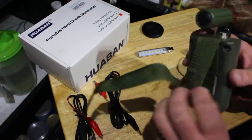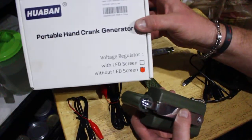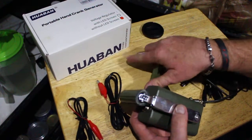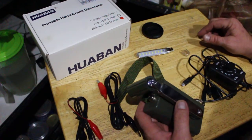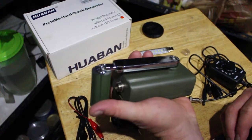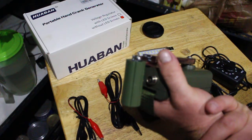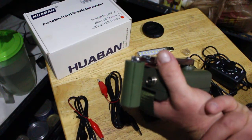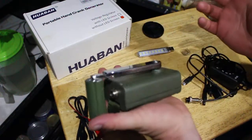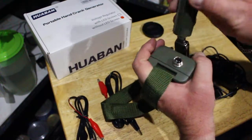How's it going guys? This is Frugal Survivor and I'm doing a review on the portable hand crank generator. This is made in China — Huabian, I think that's how you pronounce it. I wanted this about three months ago and they were on back order. I requested to be notified when it was available, so it was and I ordered it. I'm going to do kind of a review on how it works and all that.